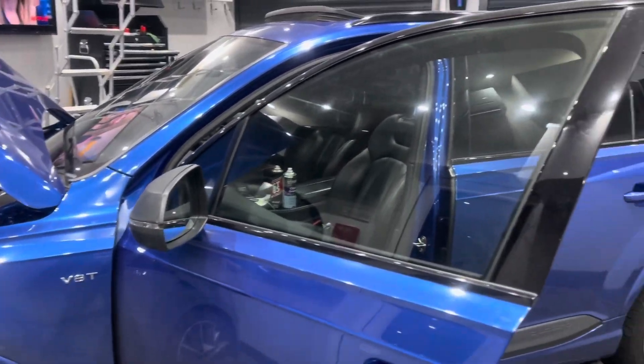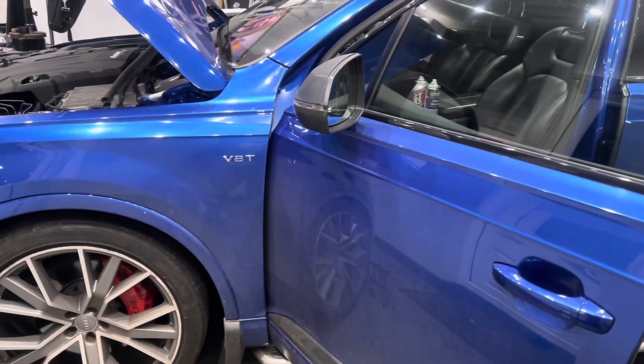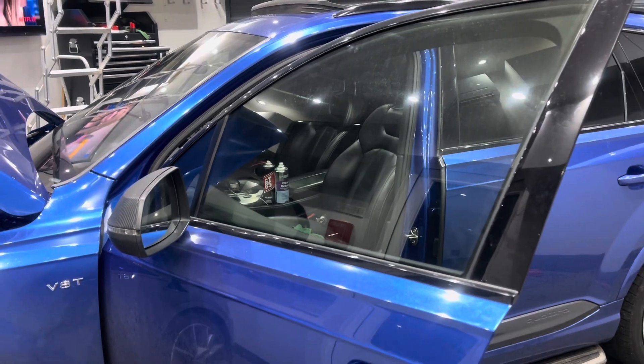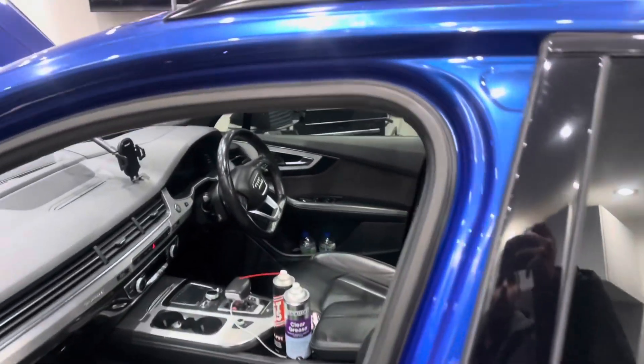Hello and welcome to our video where we have this SQ7 — it's basically a Q7 4M chassis code. The customer had issues with leaks inside the vehicle. On further investigation, we found the sunroof drains were blocked.